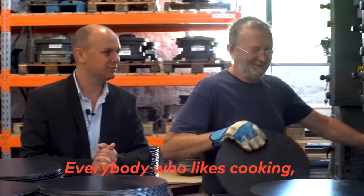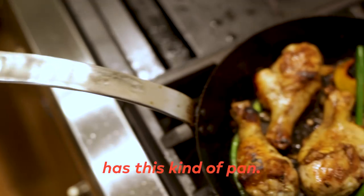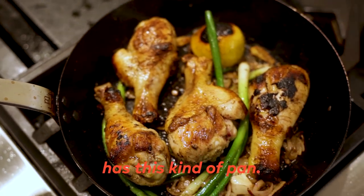Everybody who likes to cook, who likes to eat good things — good meat, good potatoes — they have this kind of pan.